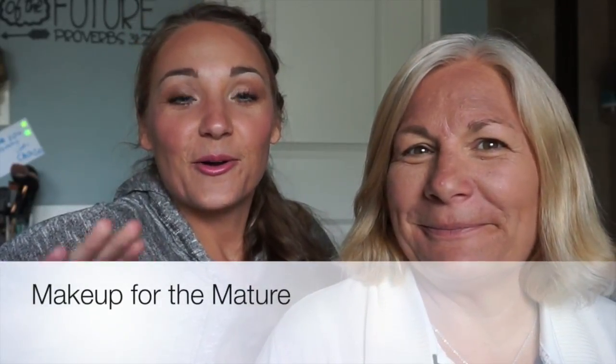Hey guys, we are here today with my mama and we are going to talk about some tips and tricks for maturing skin. We're going to do a little bit of an eye look and talk about some makeup basics.